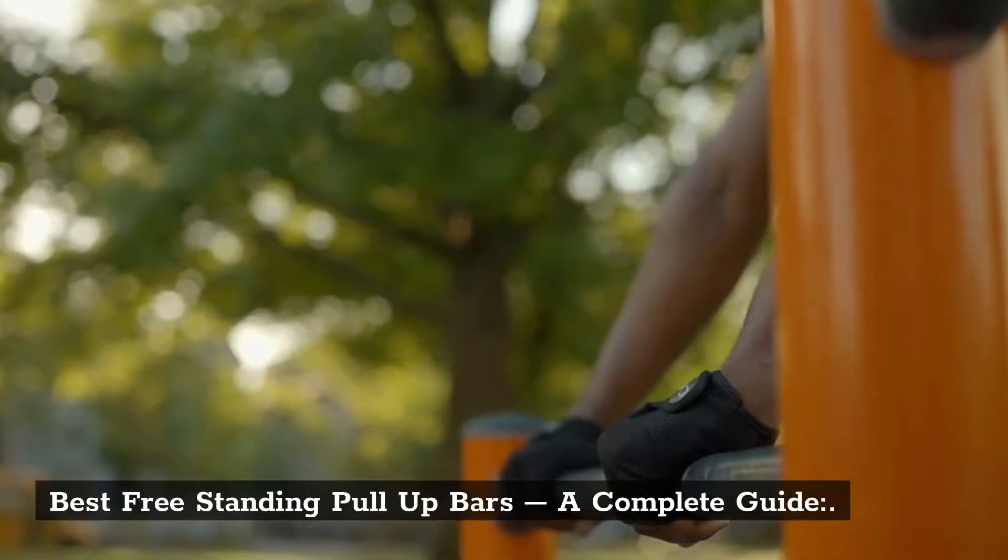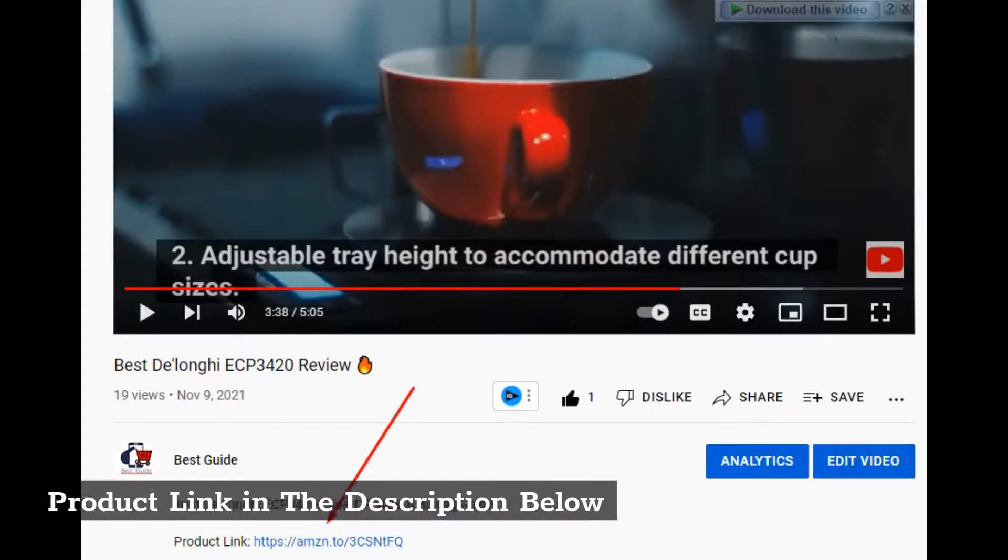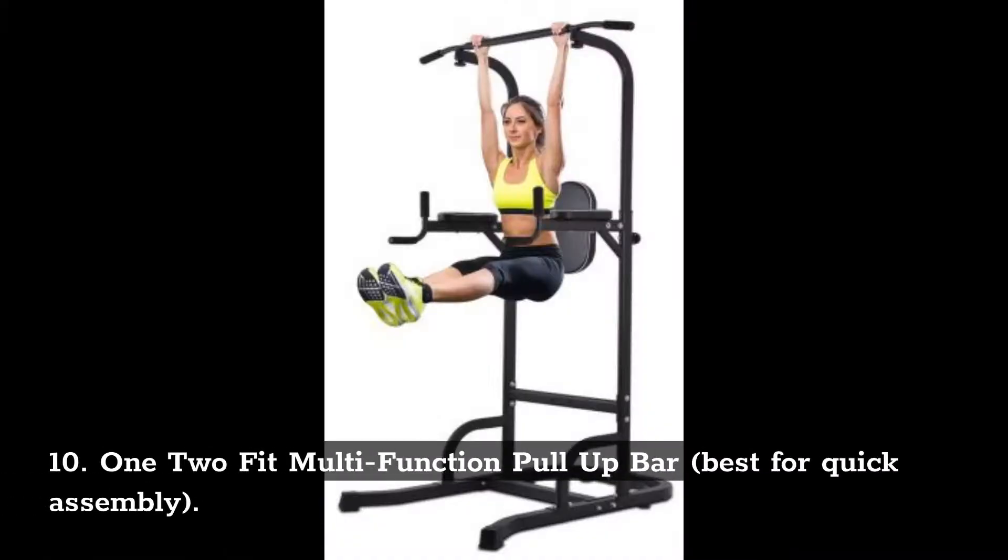Best freestanding pull-up bars — a complete guide. Number 10: 1-2 Fit Multifunction Pull-Up Bar. Best for quick assembly.